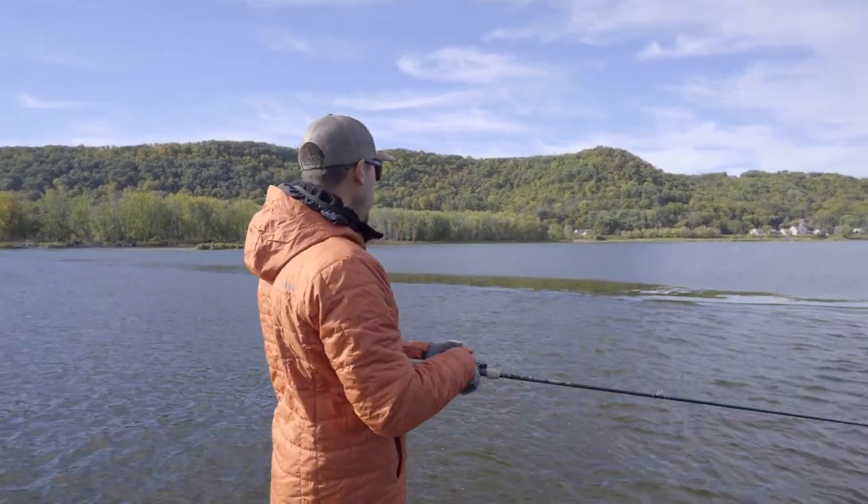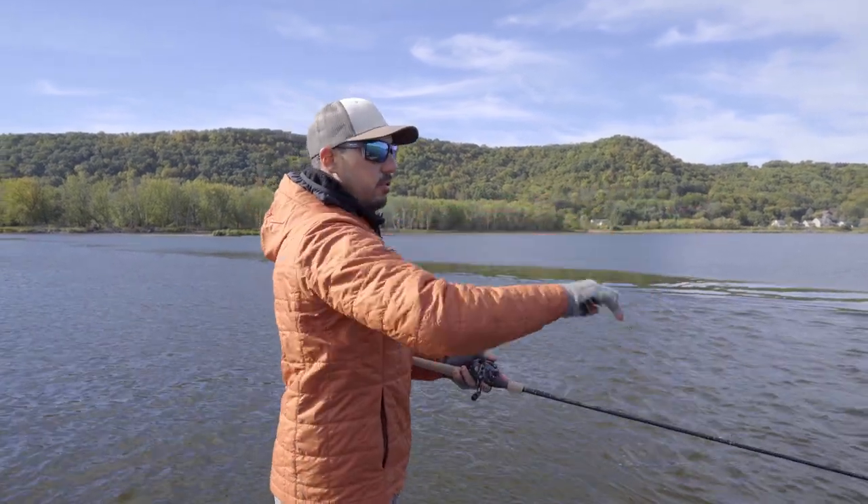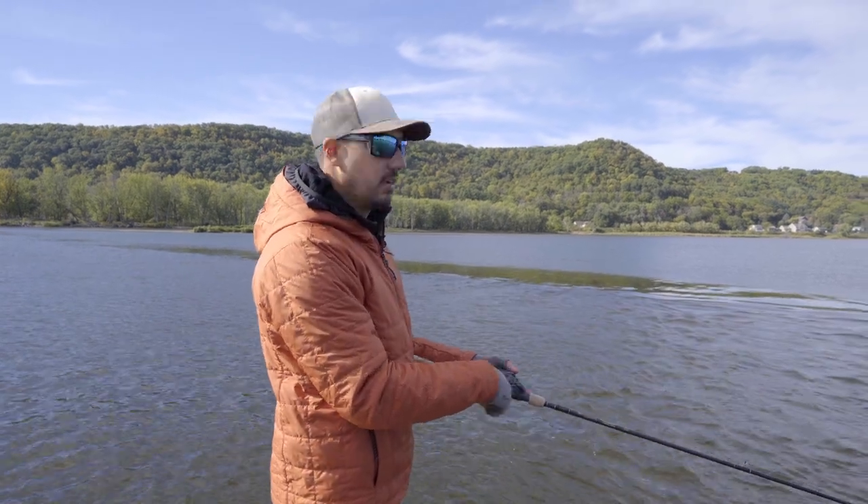We've got a little bit of a break here. We've got a high spot on this side and a little bit higher spot there, and a little push through, and that fish was sitting right around that push-through area.